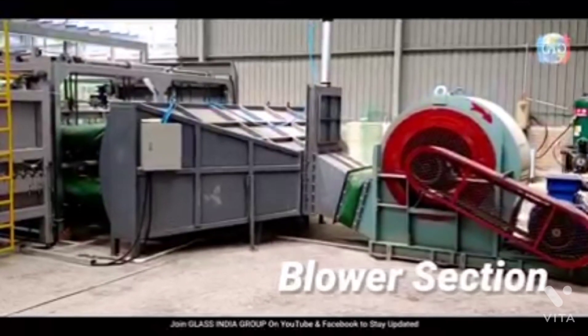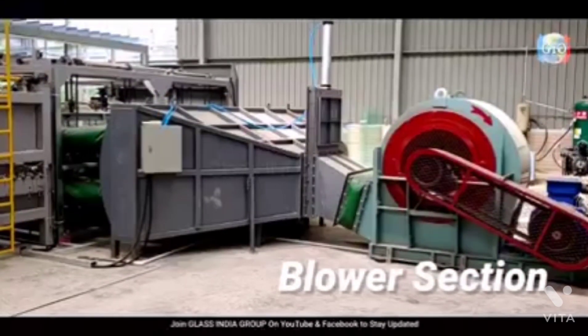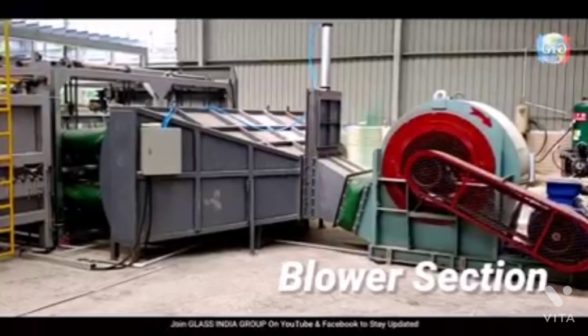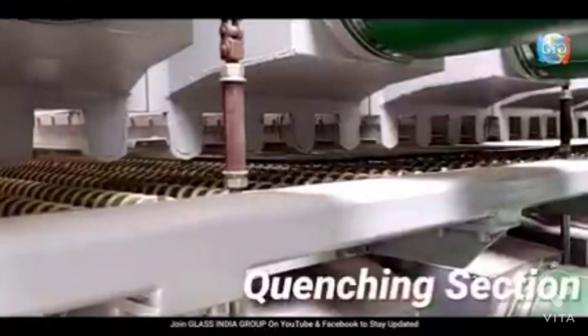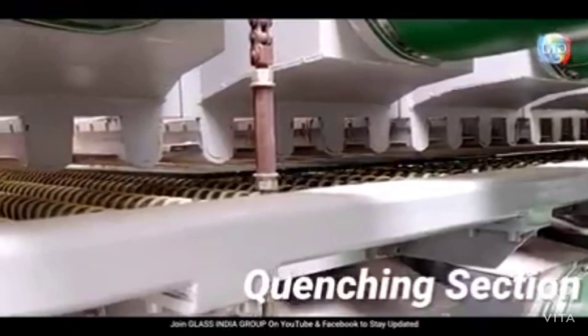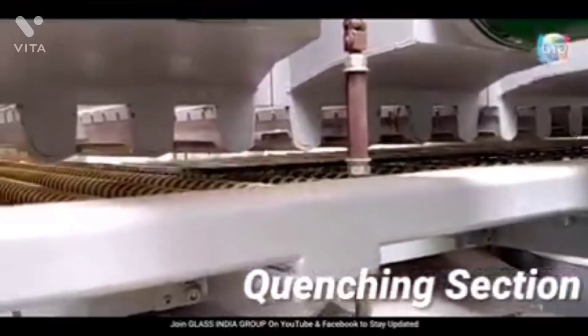The blower blasts high-pressure cool or ambient temperature air from the room against the surface of the glass. Here you can see the glass moving back and forth again, being agitated to ensure even distribution of the cooling.